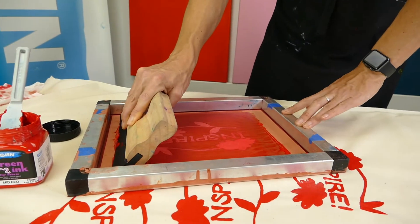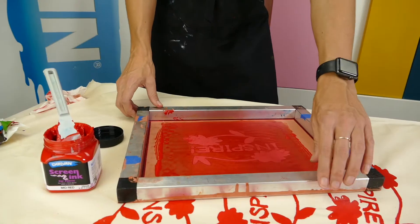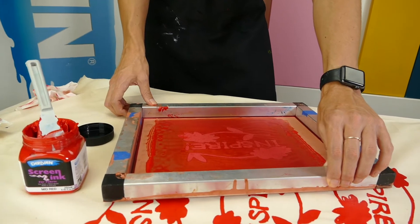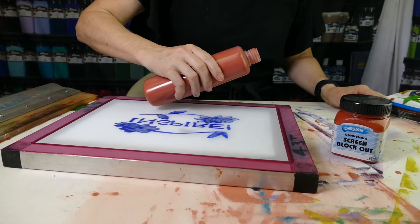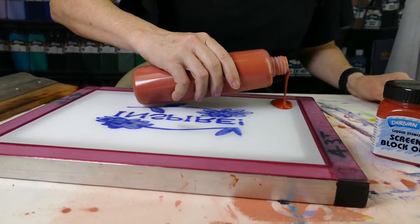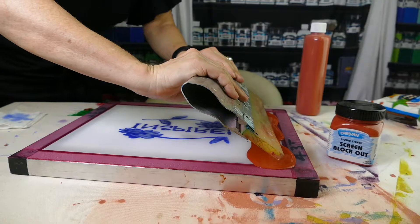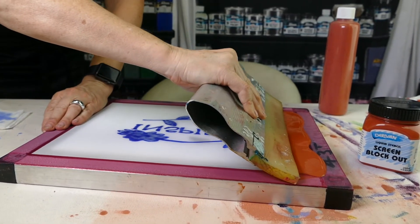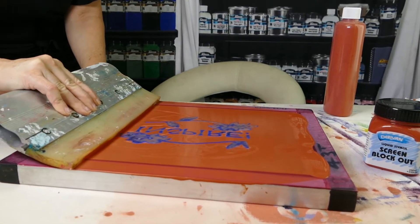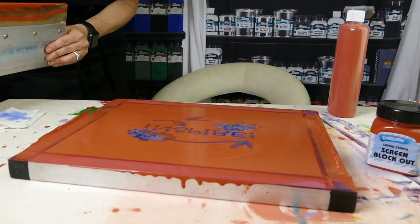In this video I want to show you how to apply the Derivan block out and remove the drawing fluid. First, apply a generous amount of the screen block out, then using your squeegee do one slow pass across the whole design.